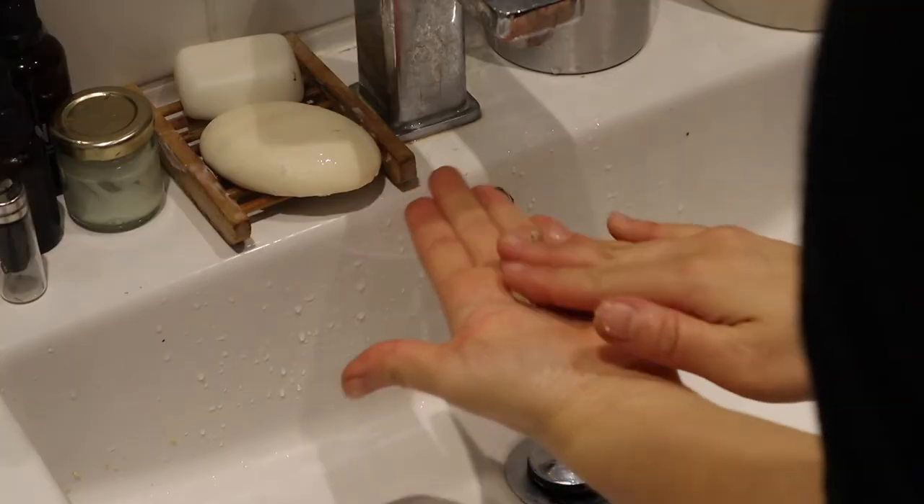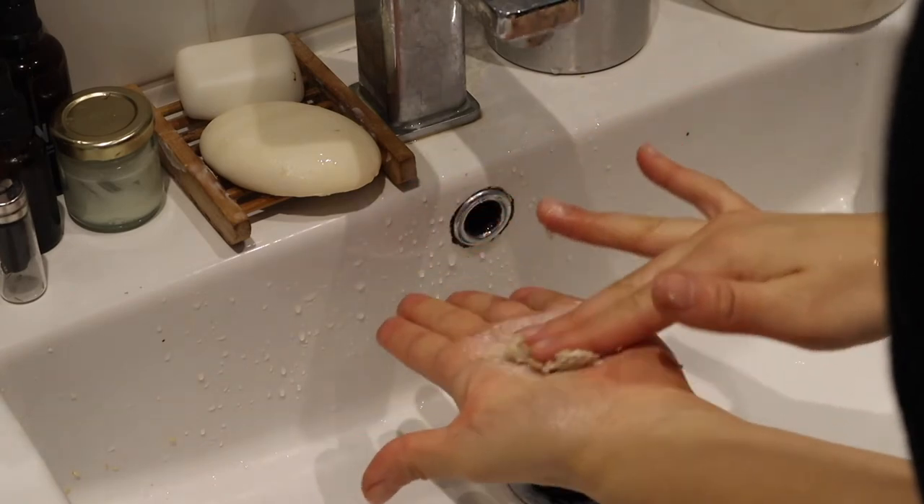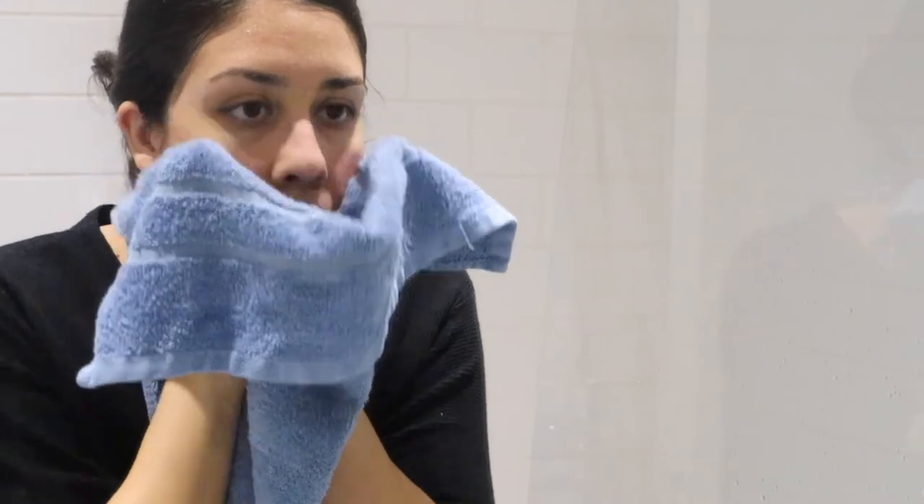To apply the cleanser, just scoop a little bit of the product into the palm of your hand and add a little water to it, then massage your face with it. The result is soft, moisturized and very clean skin.